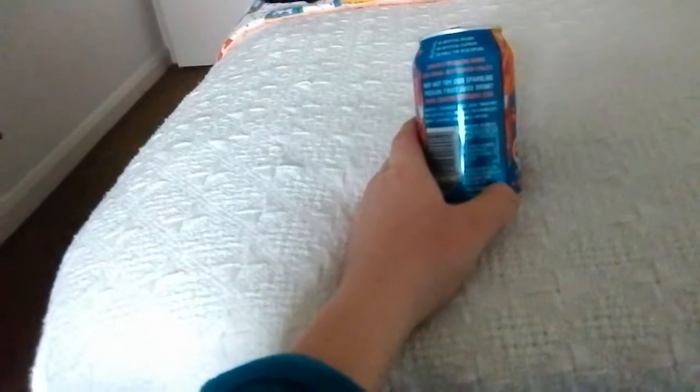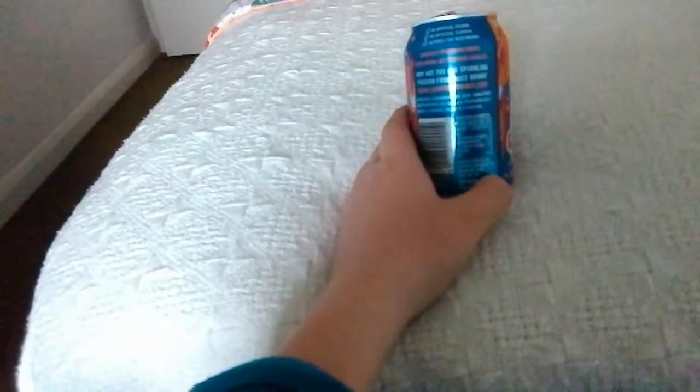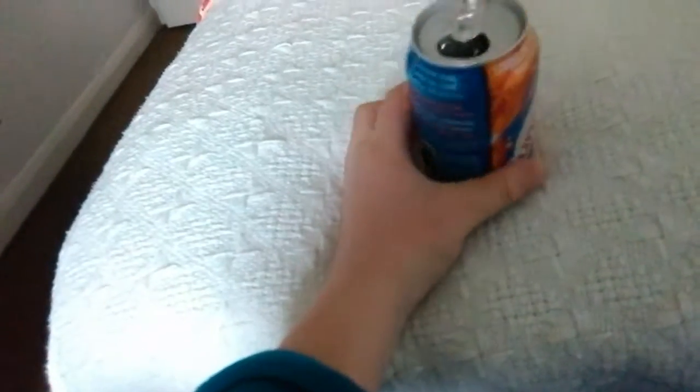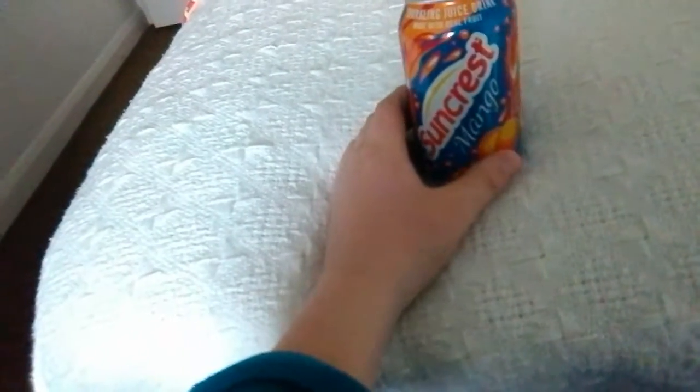It's quite high in sugar — really high in sugar, 12g per 100ml. So it's about 40g of sugar. It's a bit like Coca-Cola, but as a treat it's really good. Tastes nice. Good for 40p.